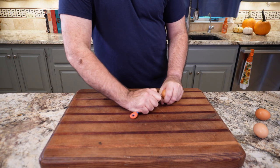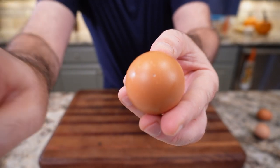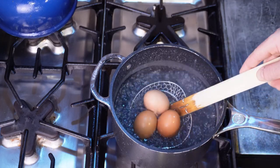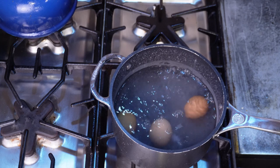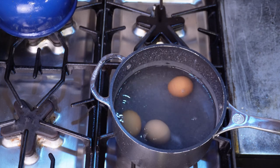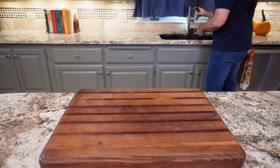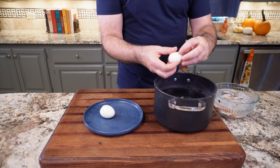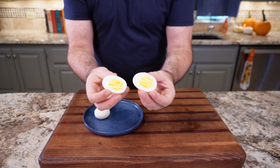The same goes for Julia Child's method. She hedges her bets by piercing the egg with a pin on the bottom. She also adds salt, though I didn't find it made much difference. She boils her water before adding the salt and then the egg, then cooks for 12 minutes, breaks the shell, and rinses under cold water. This one fell right out of the shell. The yolk was 100% cooked and still creamy, and the egg was also still warm — so if that's important to you, I would use Julia's method.